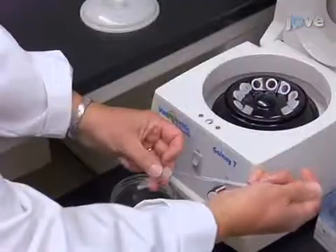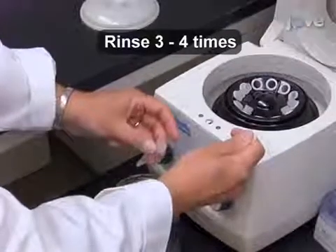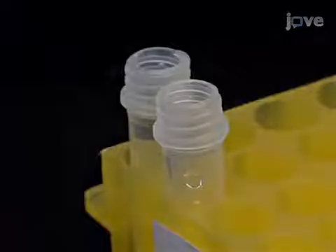Using the same glass pipette, rinse the worms three to four times with distilled water to free them of bacteria. Then, to collect mostly adults, let them sit on the bench for three to five minutes.